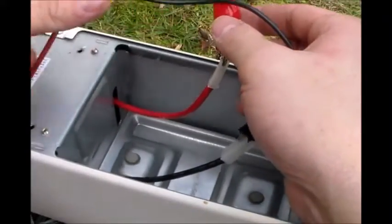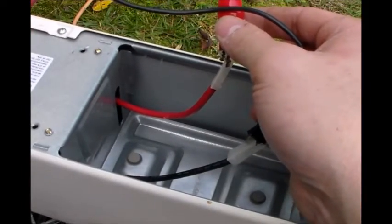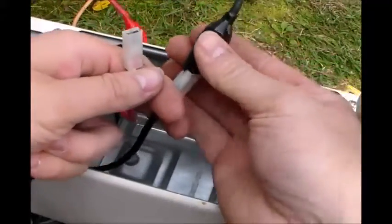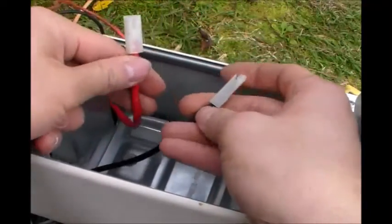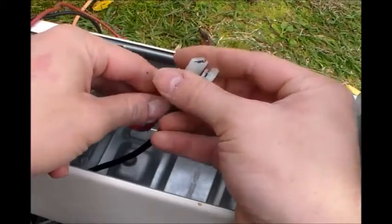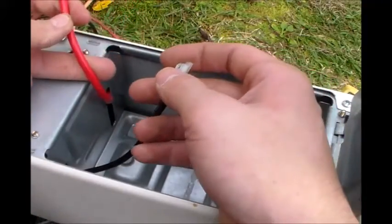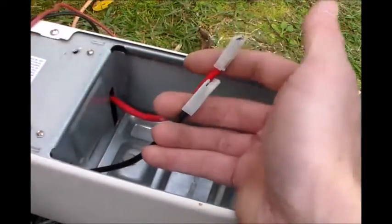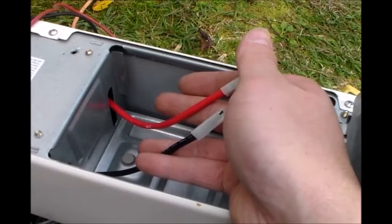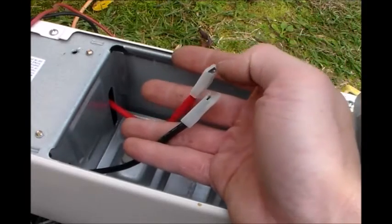Right here is where your battery would be connected. What you would do to make this permanent is take off or cut off these connectors and add some wire. This looks like about 10-gauge wire. Then add a ring terminal or whatever terminal you have to connect to your battery, and just hook it up to your 12-volt battery. Just like that.